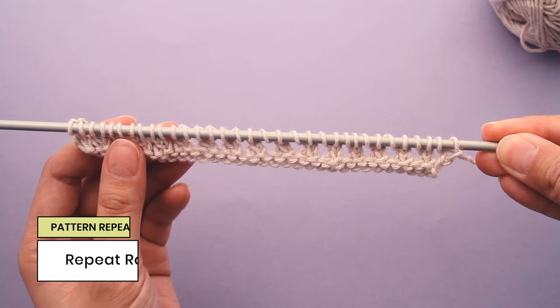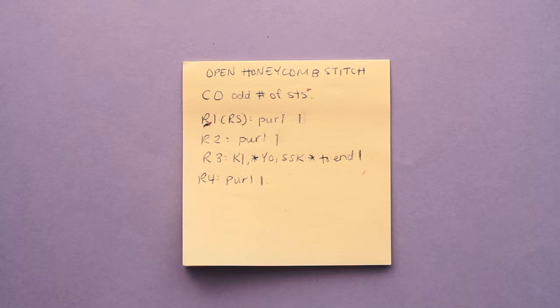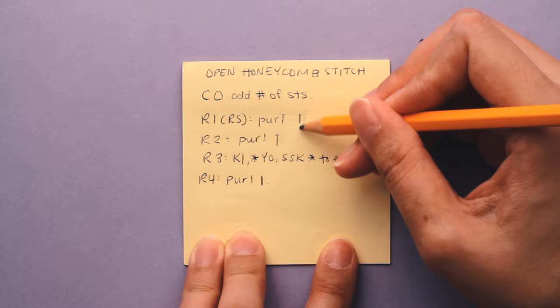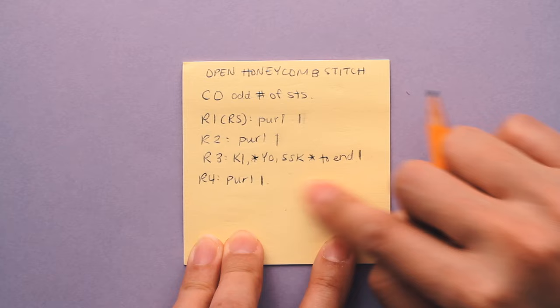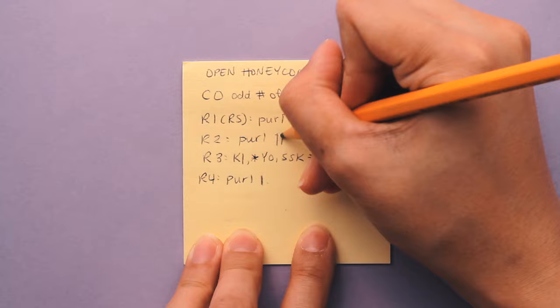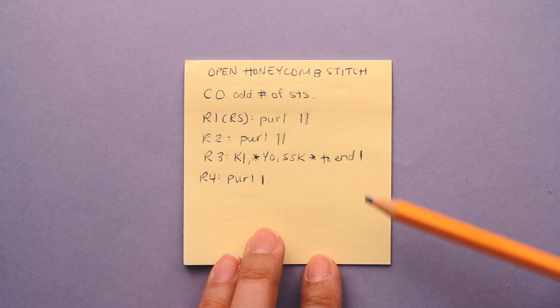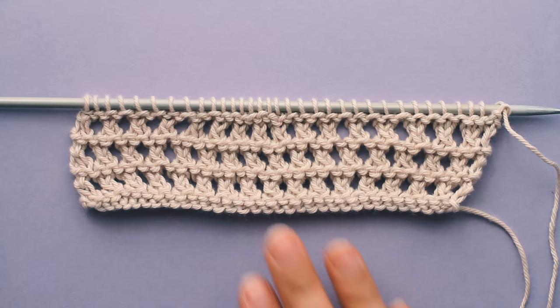Go ahead and repeat rows one to four to create the open honeycomb stitch. To keep yourself organized, I recommend writing out the four rows on a piece of paper and making a mark every time you finish a row. There are three rows of purl stitches, so it can get a little bit confusing to try to keep track of the pattern, and that's a little tip for you.